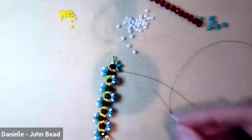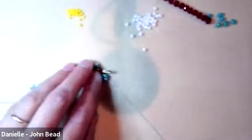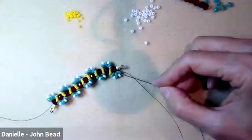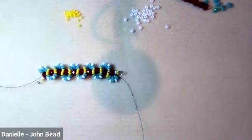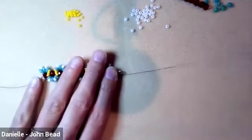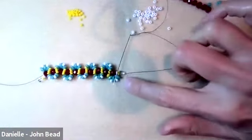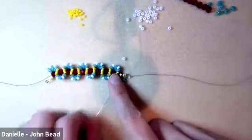I'm at the last set, picking up my last size 8s. When you get to this part you'll remember we need to reinforce the connection with the wire guardian. I'm exiting from the top hole of the last superduo but I want to get around the wire guardian without just turning directly, as that would shift the position of the fans and look wonky. So I'm turning and going through the bottom hole of that last superduo, then through the next bottom hole.